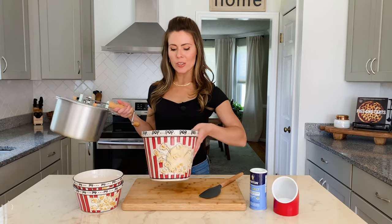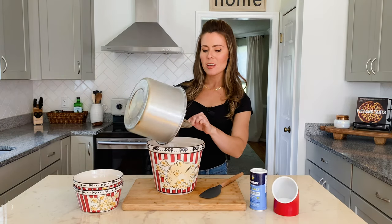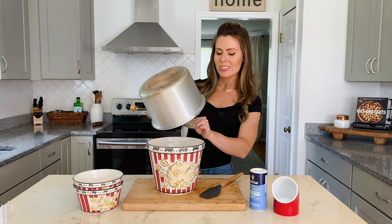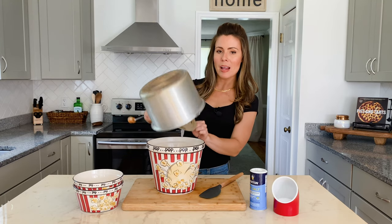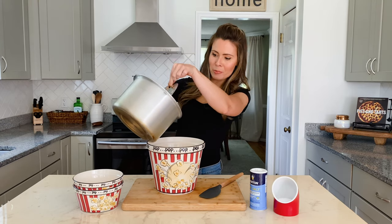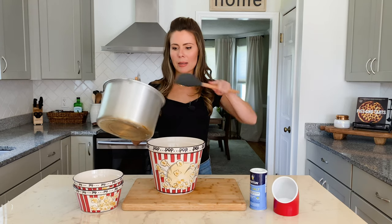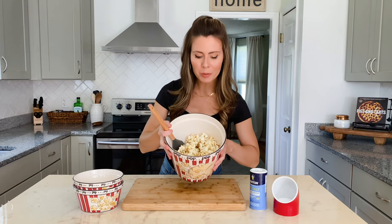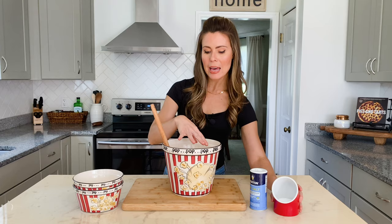The popcorn is hot and ready to go, so I'm just going to put it in my pretty big popcorn bowl here. This was actually Ryan's grandmother's popcorn bowl, so it's really special when we get to use it. You have to dump it out right away, otherwise this popcorn is going to stick because of all the sugar, so I'm just going to get my spatula to dig the rest of it out. You can see it's nice and caramelized, and while it's still hot, you want to add the salt.